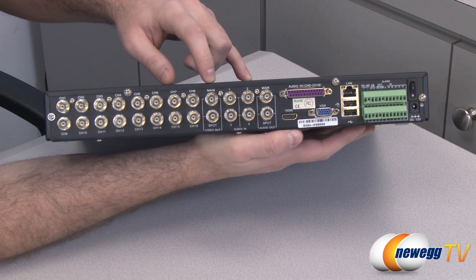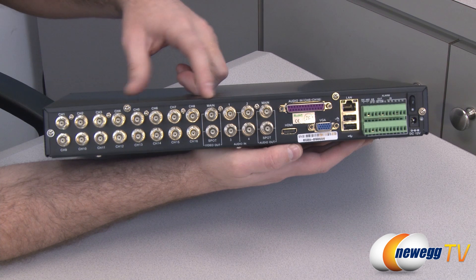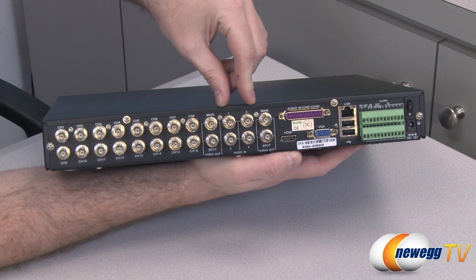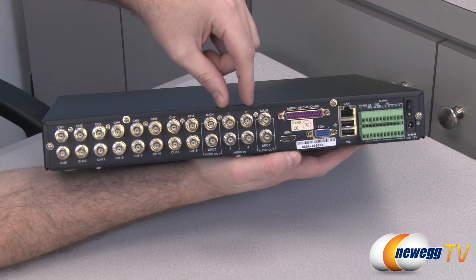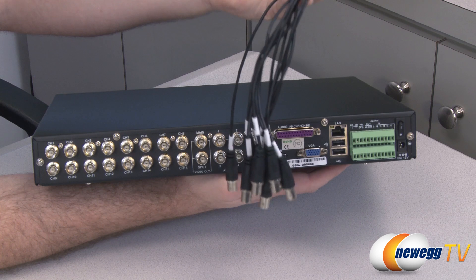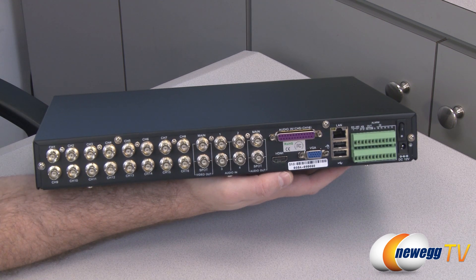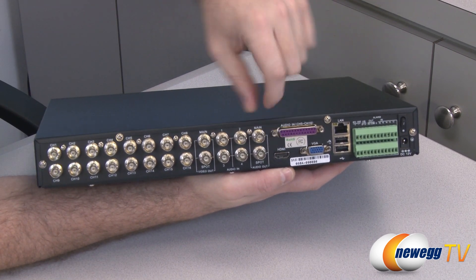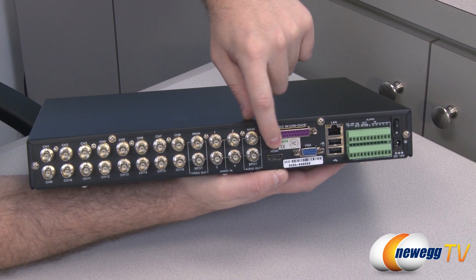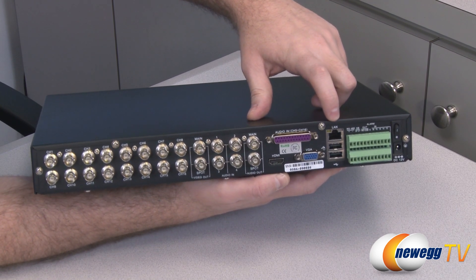You also get some video outs — these are all BNC connectors, so if you're doing video out via BNC you may want an adapter cable. There are 4 audio inputs for the initial 4 channels directly on the DVR box. For audio inputs on channels 5 through 16 you'll use that adapter dongle cable, which plugs into the purple port. You also get HDMI out, audio outputs, VGA out, and a LAN connector so you can plug in your ethernet cable and connect to your router for internet capabilities.